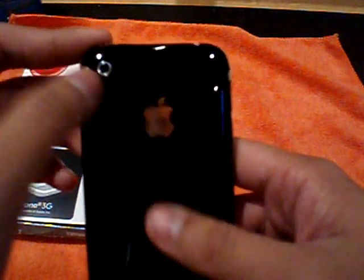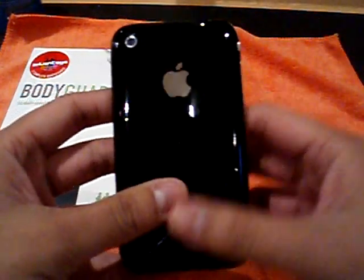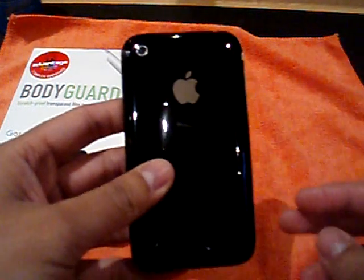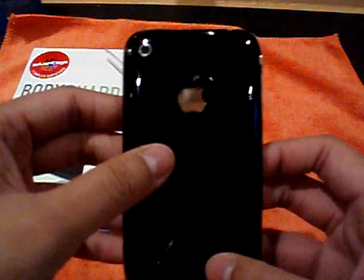The back — the camera hole is nicely cut out. You have your Apple logo exposed, well, not exposed, but you can see your Apple logo. It is covered by the film. So that's pretty cool if you ever want to show off your Apple logo.